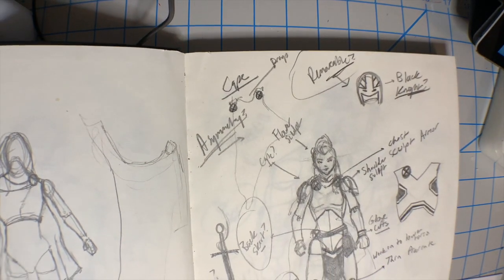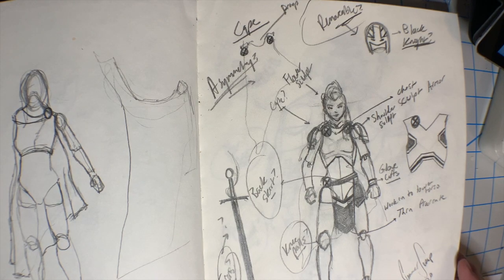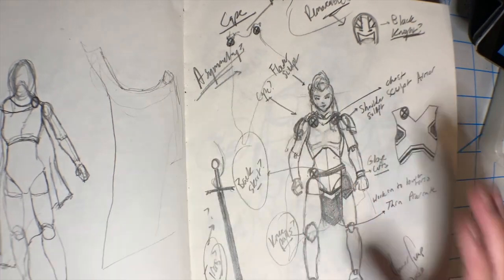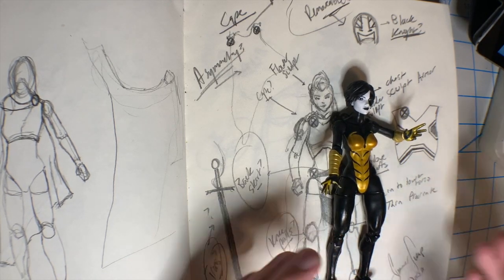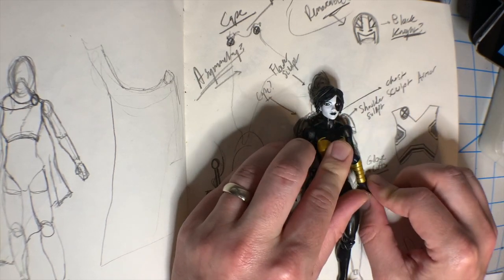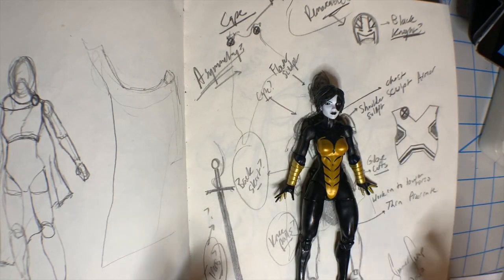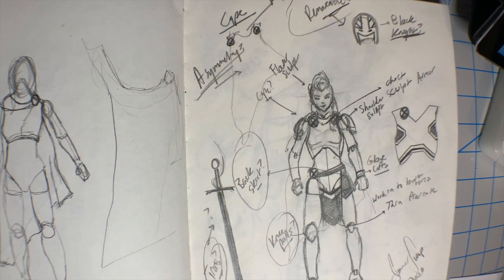Let's bring it over to the sketchbook and show you a little bit about my whole process. This is a pretty rough sketch — not trying to get any face details, not concerned with realism, it's not a commission drawing. I usually hold up the figure to kind of get where those articulation points are going to be, just to let me recognize where I'm going to have to work around things and what the sculpt will look like.